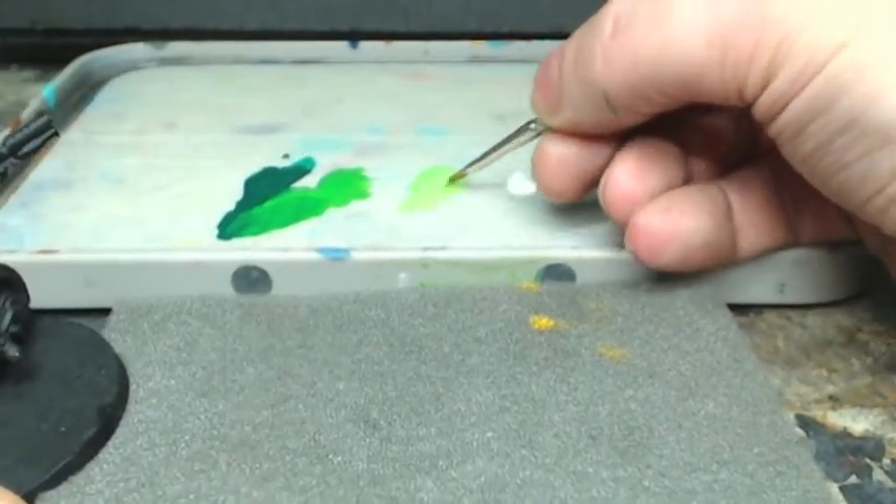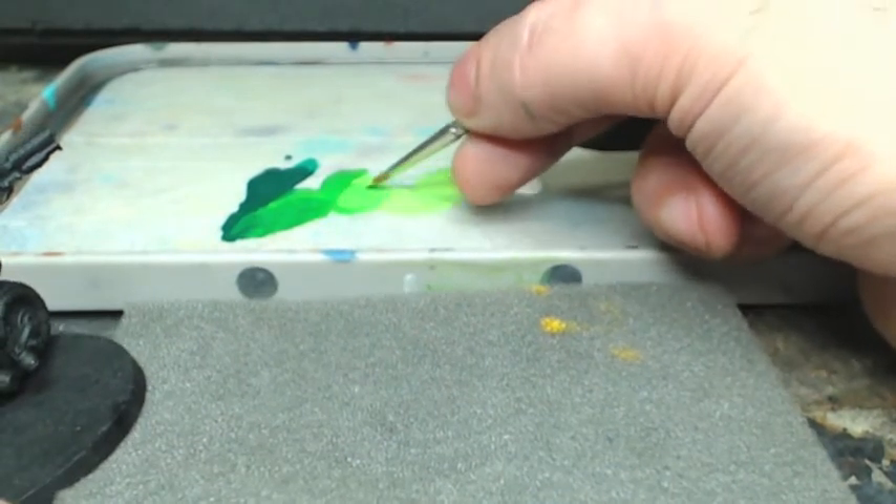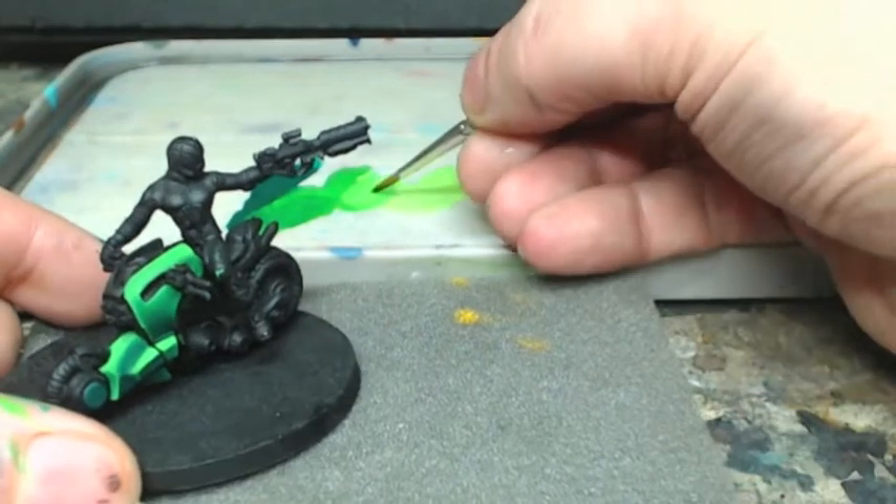Now we're going to bring some of this Scale Color Spring Green into the Irati Green to create a gradient and continue our highlights.